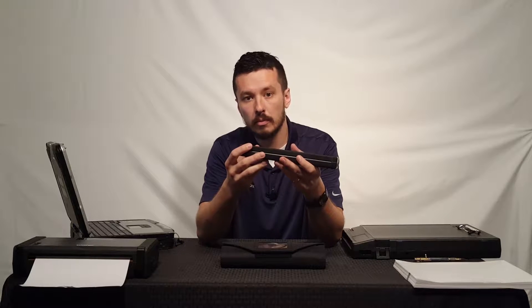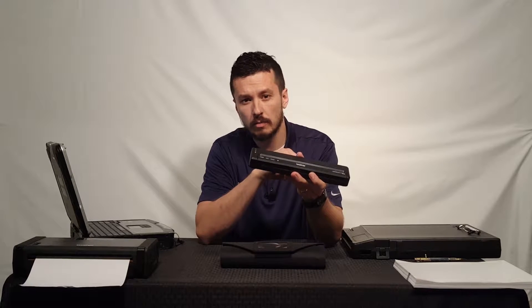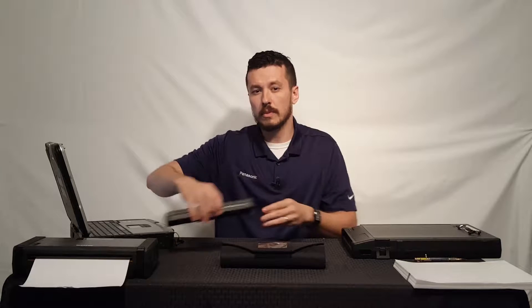Now this is a highly mobile thermal printer. We've demoed it in a few different videos, but in this video I want to walk you through some carrying options.